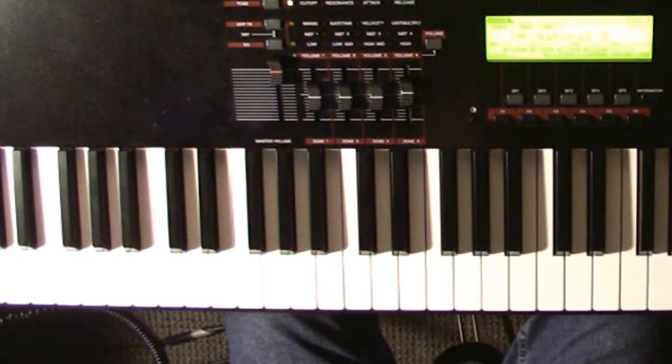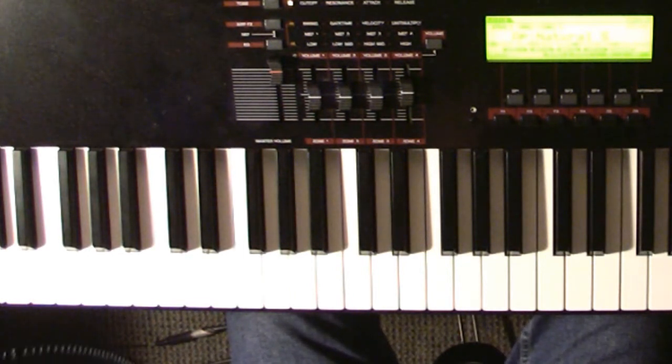I'm going to show you how to play Porcelain Fists by Ingrid Michaelson. The song can be broken down into two parts: the verse and the chorus. The intro part is the exact same as the verse, only you play it up an octave higher. I'm just going to show you the way it's played in the verse.